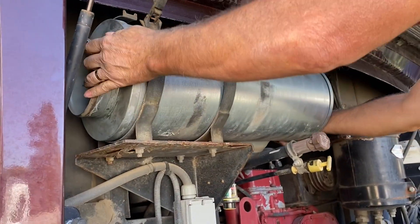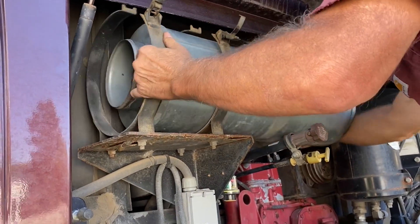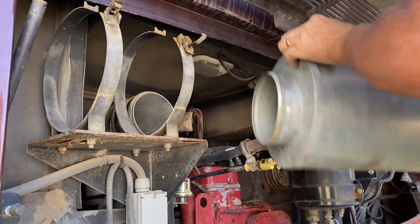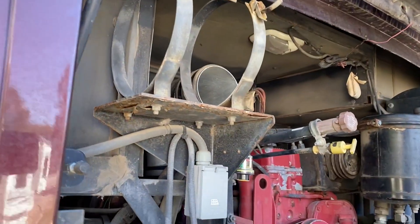I purchased this filter to replace my ISL 400 Cummings 8.9 existing filter, as you see me removing here. The new filter goes right back into the exact place.